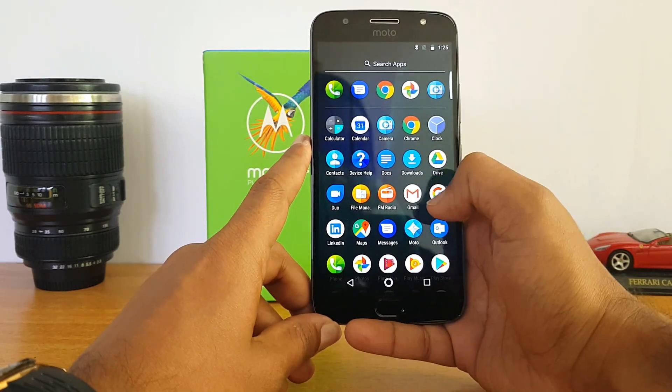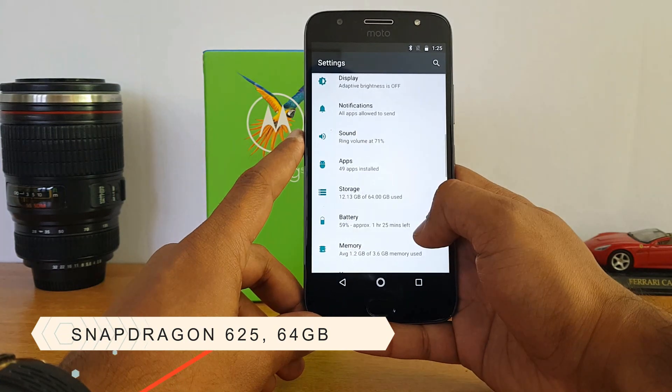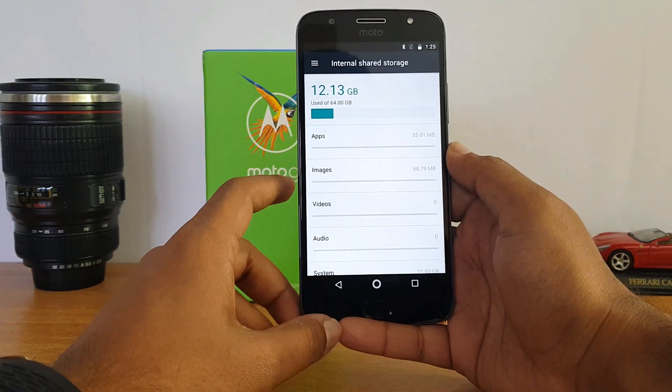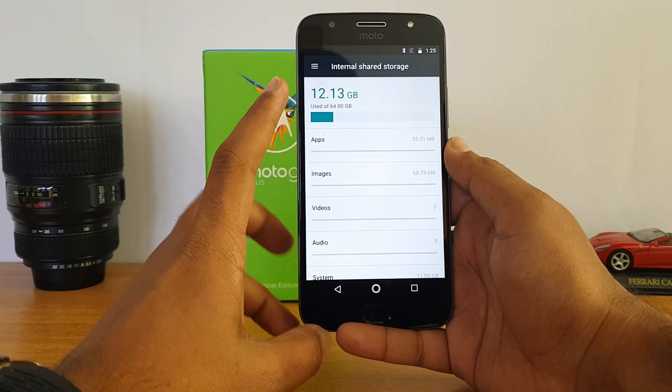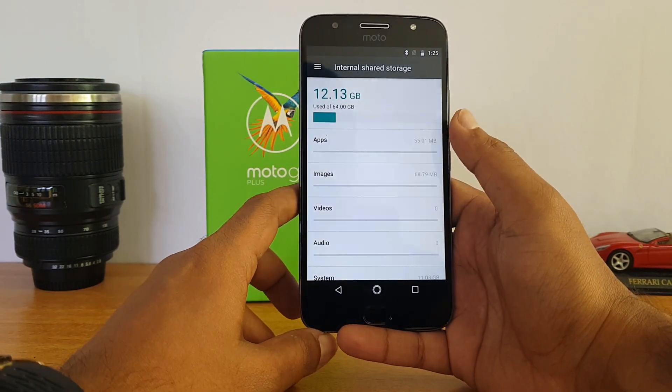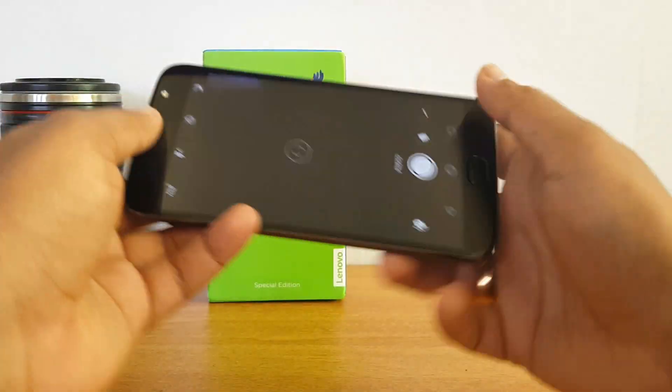Let's go to settings and check the storage. This phone comes with 64GB storage, which is an upgrade from the 32GB available on the previous G5 Plus. We have close to 51GB available out of the box, which is quite good.